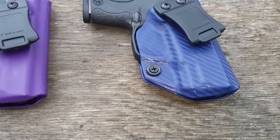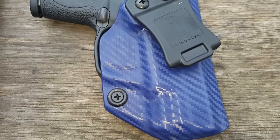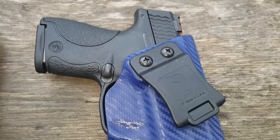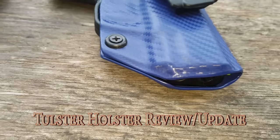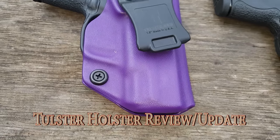What's up YouTube, Hegshot87. Thank you guys for tuning in and watching the channel. Today we are going to talk about Tolster Holster, something I've been promising for a while. This is going to be an update slash re-review of this awesome holster company.